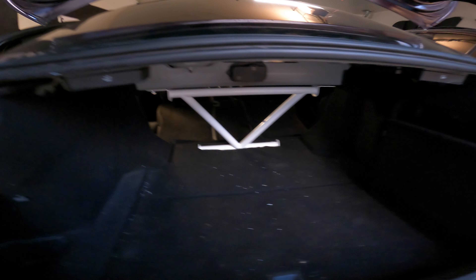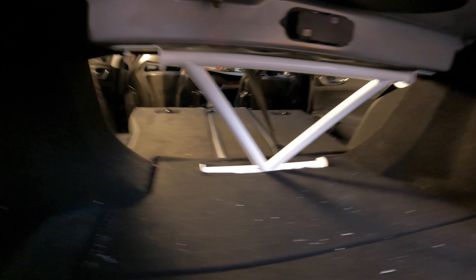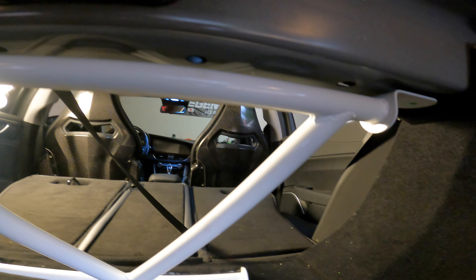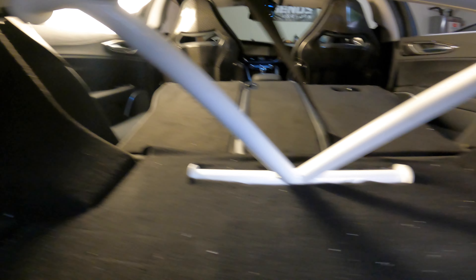Back seats still work. We got a vacuum — don't judge us, we just got done cutting. It's not even bolted in 100 percent yet. That's clean — wow.